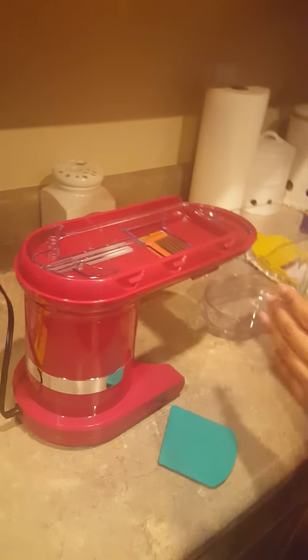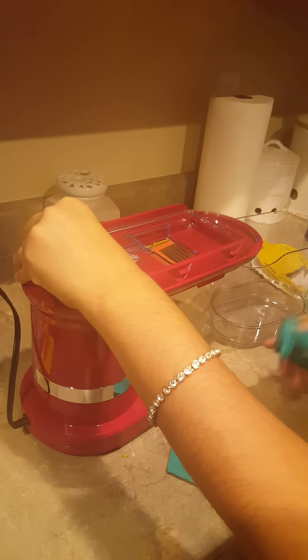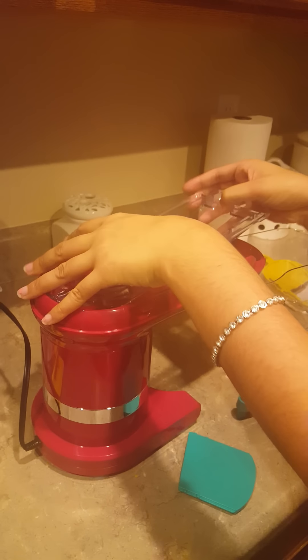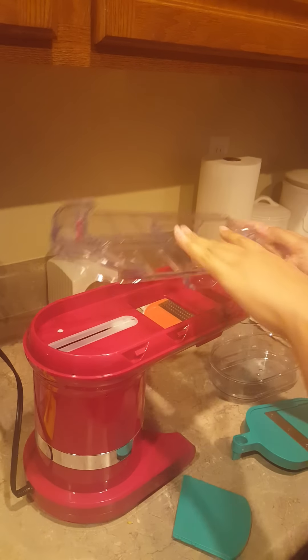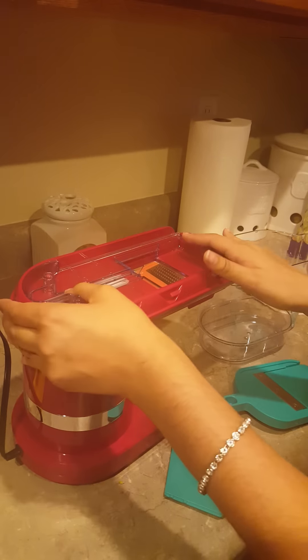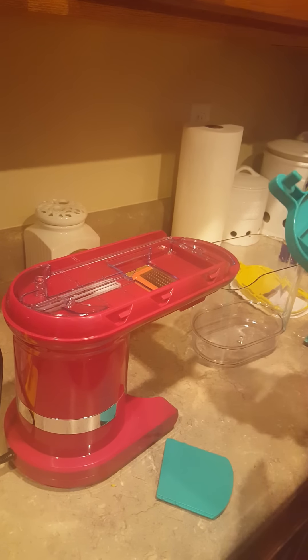On the QVC commercial, they didn't show them setting it up — it was all preset. So I guess that's where the confusion comes from. But the nice thing it advertised is the cleanup: everything goes into the container, you can simply detach it, throw it in the washer, and reattach when ready. So here is my slicer.